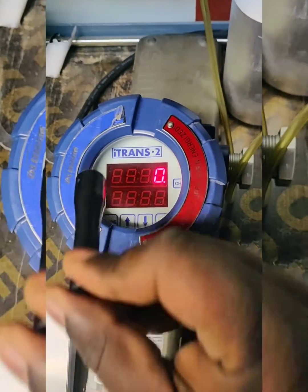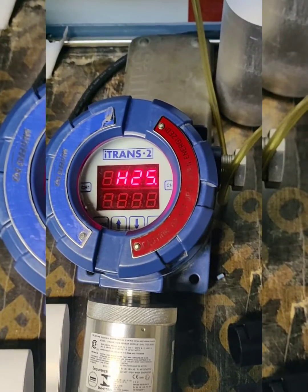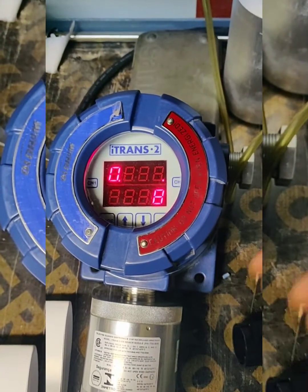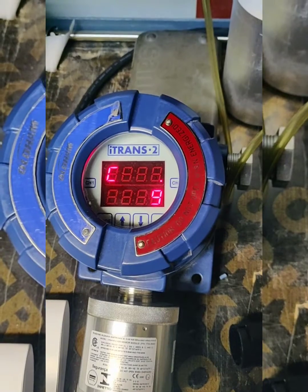Place the magnet key into channel 1. It shows the sensor type here — the sensor type is H2 sensor. Again, place the magnet key into CH1. It shows zero. For the calibration, press CH1 again.